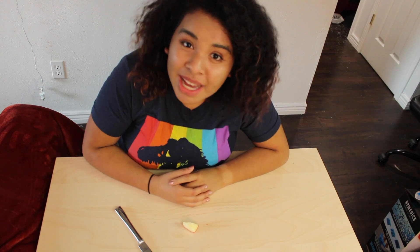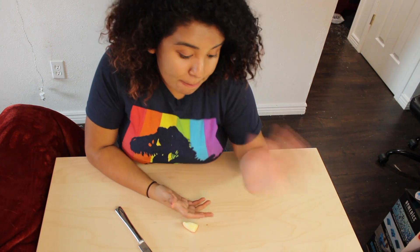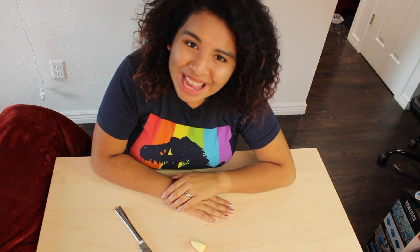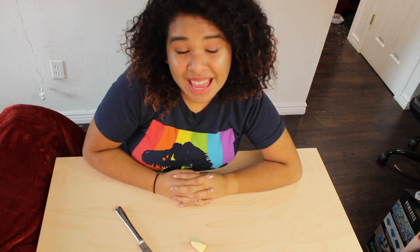And that is our last incision. But feel free to keep cutting into the apple to see if you can discover some new things. Maybe cut into the seed and see what it looks like on the inside. The important thing is that today we took something ordinary — an apple, something we eat all the time — and we looked at it the way a scientist would. We dissected it in a brand new way. Thank you so much for joining me. I hope you enjoyed this video and have a great day.